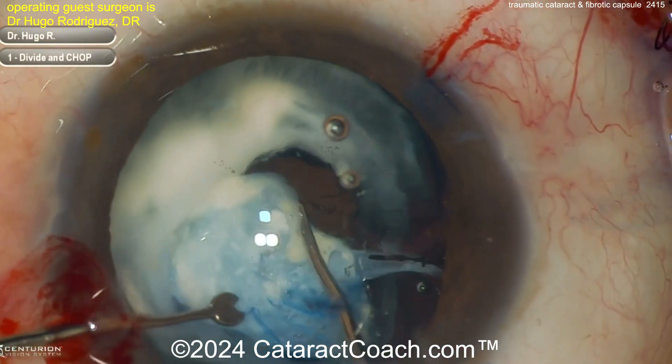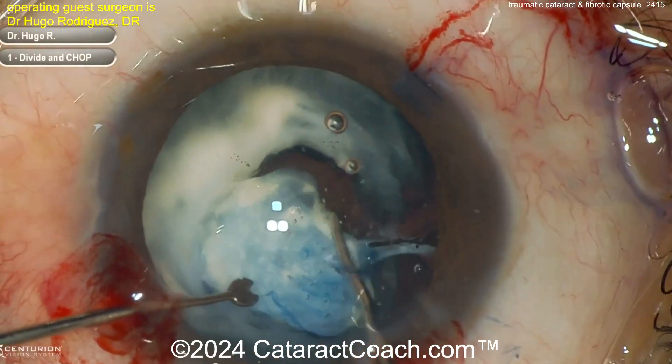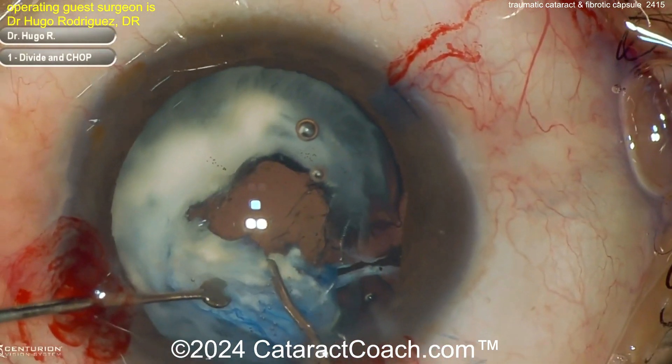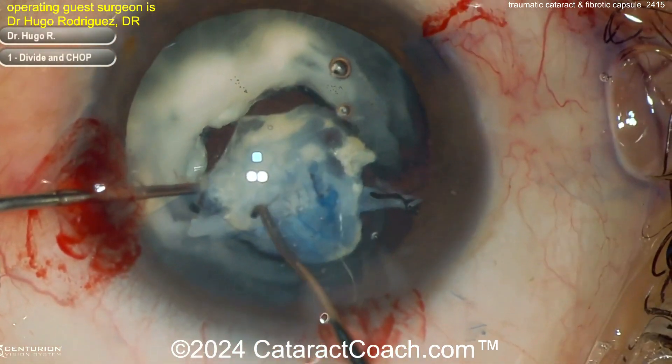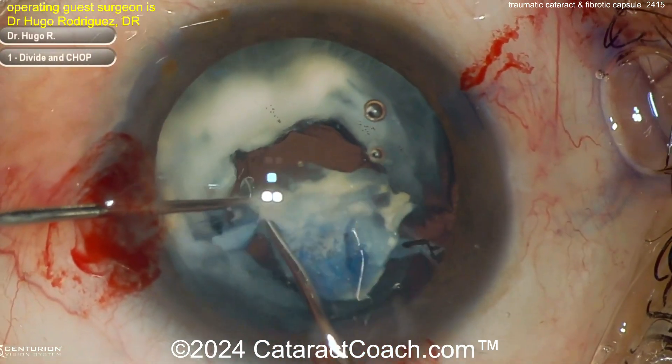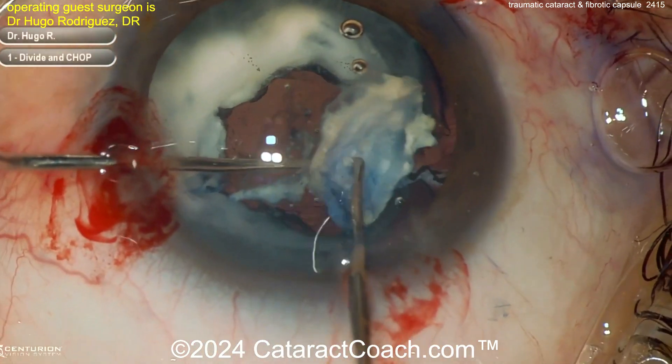You may have to use something like sharp scissors, or here — it looks like a Sinskey hook — trying to just separate out some of the lens material. Clearly this patient had a rupture of the lens capsule from the injury, and you see leakage of lens material that became liquefied later.